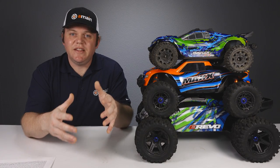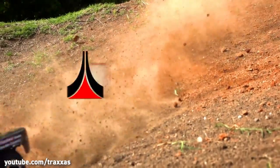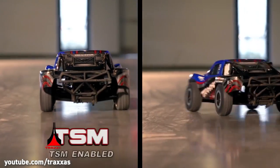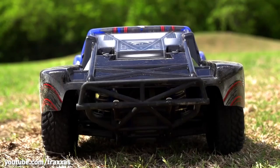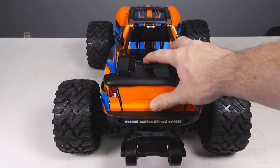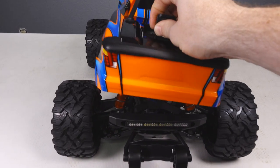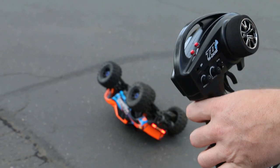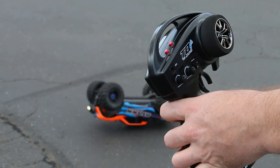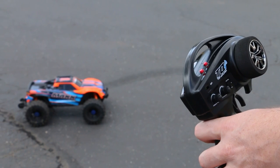Before we compare these trucks and dive into the differences, some similarities between them: they all include Traxxas Stability Management, or TSM. TSM is basically a feature that allows the truck to counter-steer the front tires if the rear end starts getting squirrely or loose — it works really well in loose traction conditions. All three trucks also feature clipless body fastening, using a latch to install and remove the body. Lastly, each truck features self-righting, so with a push of a button on the transmitter, the truck will attempt to right itself if it gets flipped on its lid.